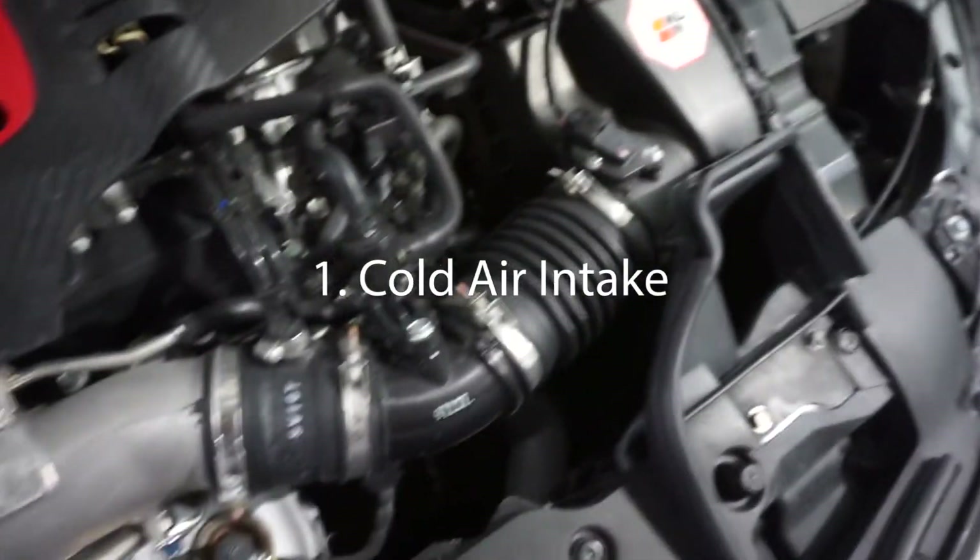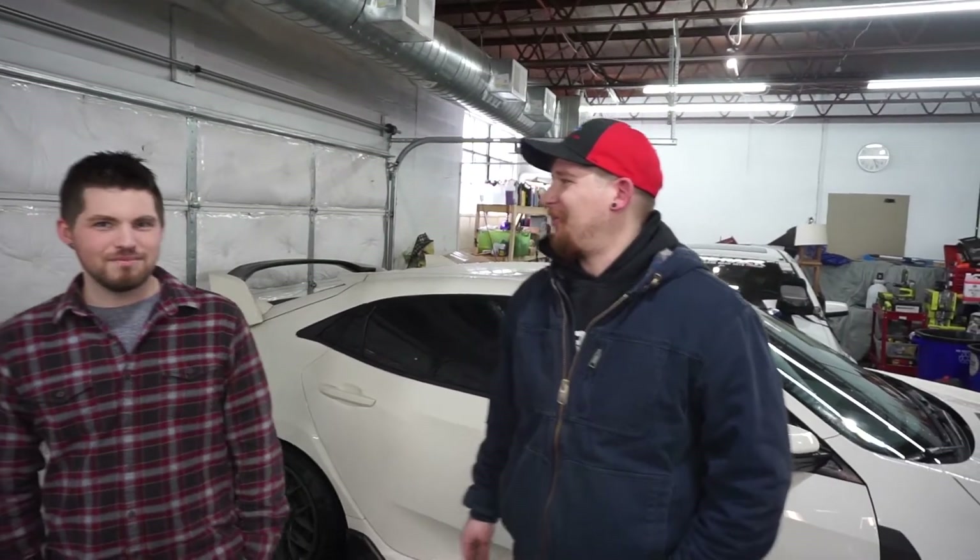Definitely an intake. There's some power increase, but mostly sound. You get the nice turbo noises.